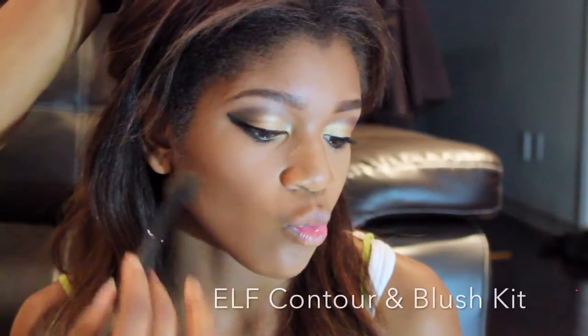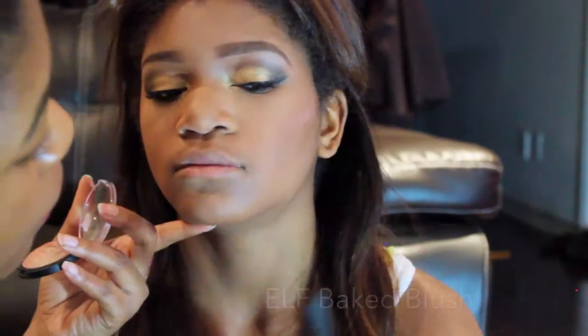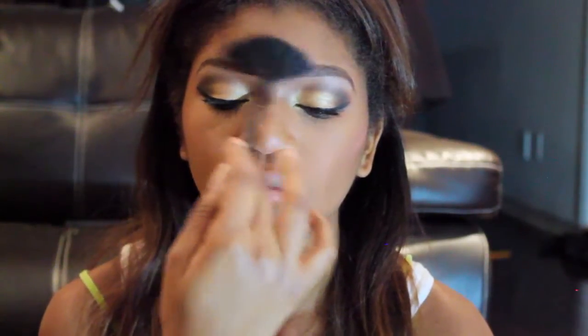I'm just applying some contour and blush to her face. I'm using ELF's contour and blush kit. Now I'm just highlighting her face using ELF's big blush — I'll put the name in the description box.